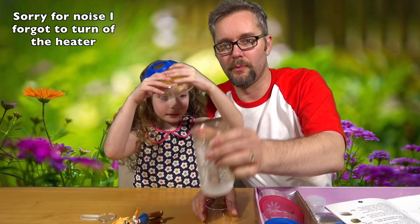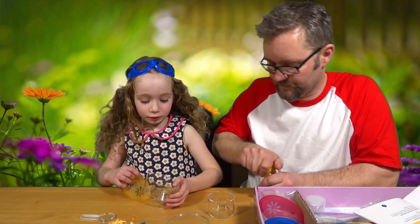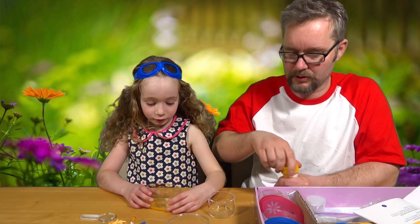Well, we've just gone and got some warm water because we didn't have any. Mono ammonium phosphate. So what we need to do...